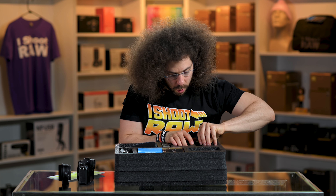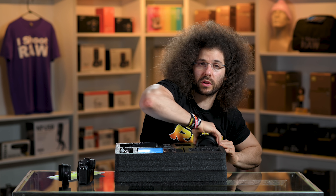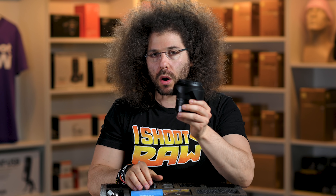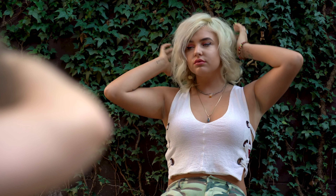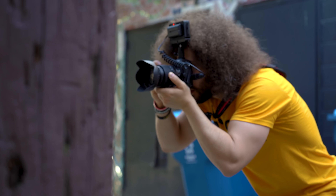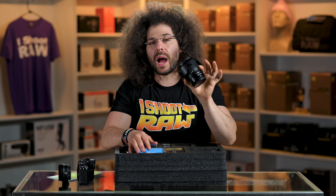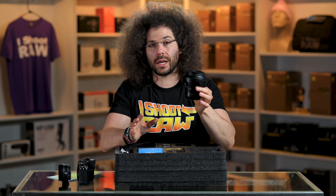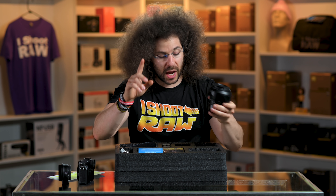It comes with the 24-to-70 F4. It's really squeezed in there. We've done reviews with this and also used it on real world reviews. Running and gunning for Steven when he was doing the real world reviews has been great with this. This is lighter — it's an F4. I wouldn't call it the most cinematic lens in the world, but for running and gunning it definitely gets the job done.